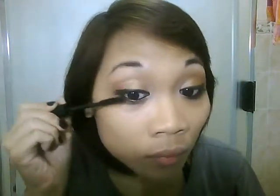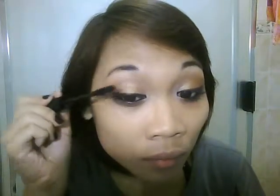Now apply your favorite mascara. Don't forget to coat your lower lashes as well.